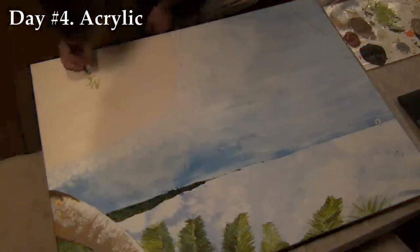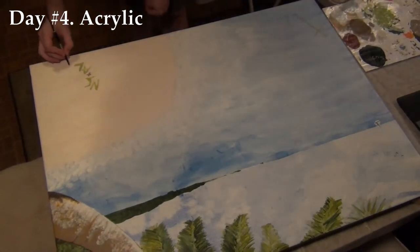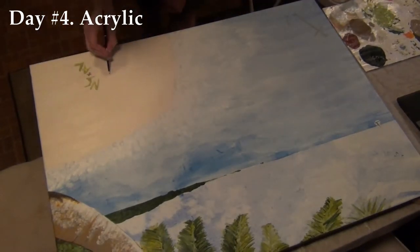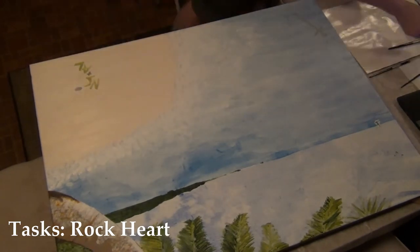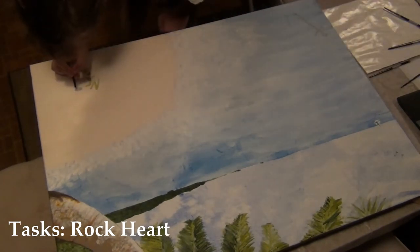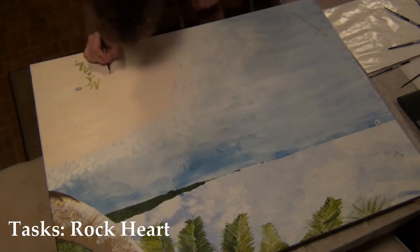Hello everybody and welcome to day four of Painting with Robert, or I guess the last one in this little mini series. So today we're about towards the end and doing some final touches, but one thing I thought of before doing this is having something small on the beach.